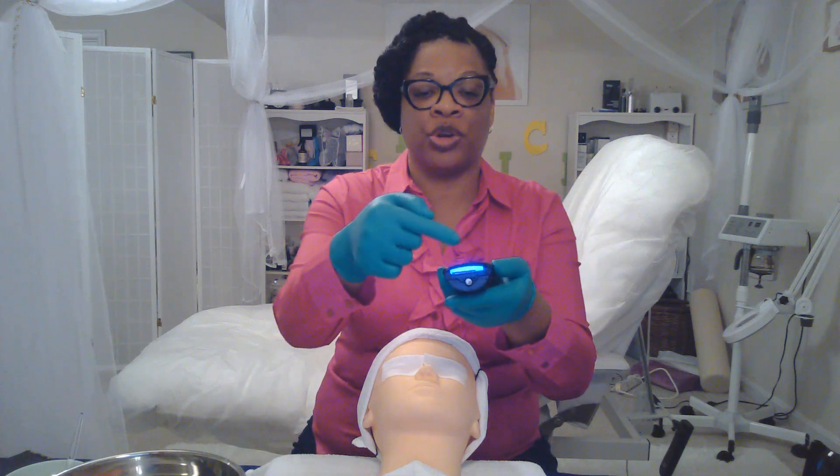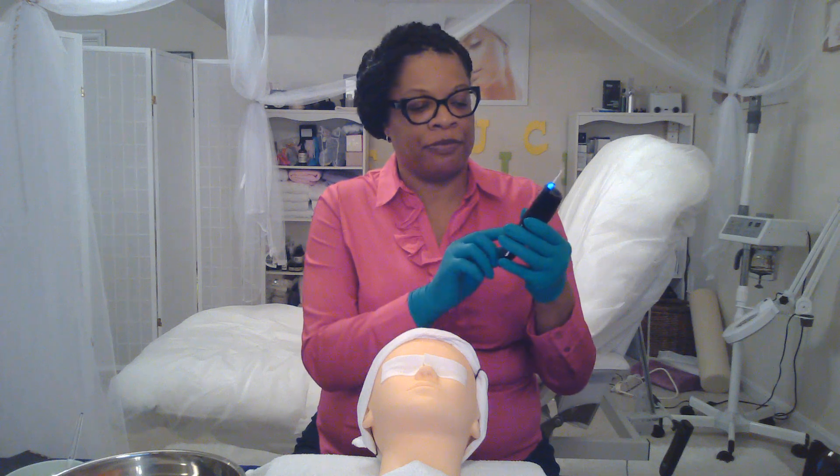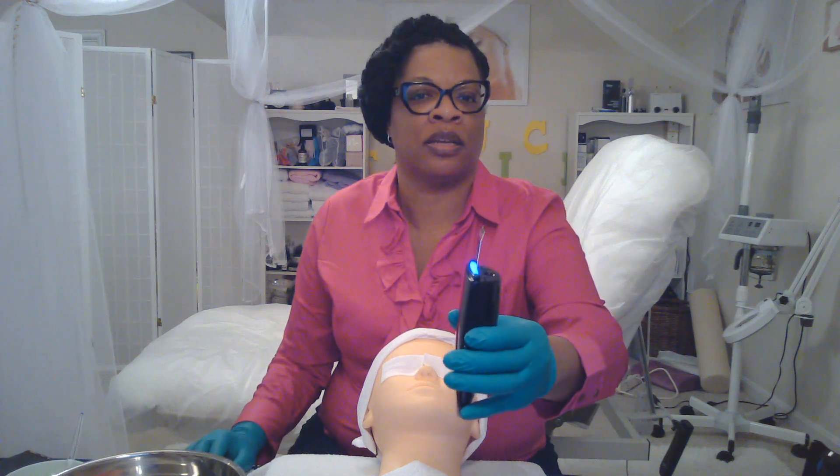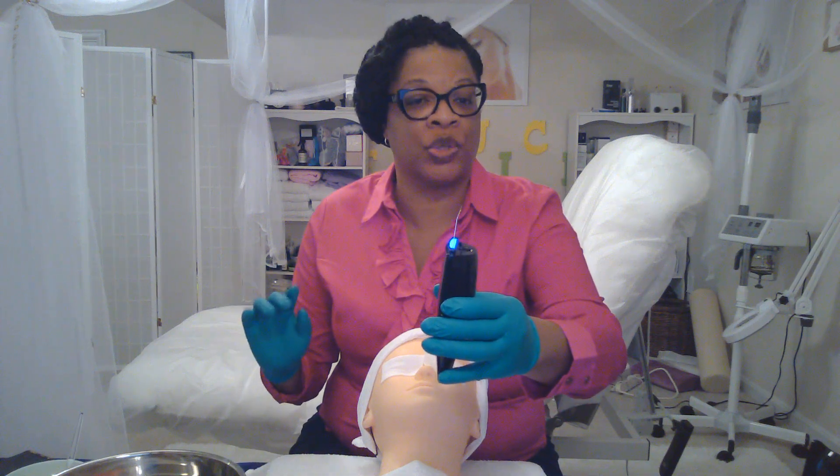The ultra mode, or the lifting mode, is for extractions — to remove the congestion from the pores. When you turn it on, the blue LED light comes on. For the nutrition mode, there's a ticking sound — that is to penetrate serum into the skin.